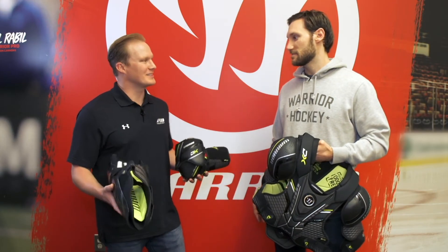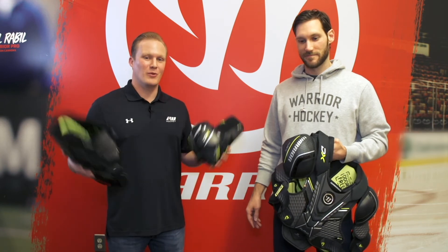Thanks for having us out here and filling us in. And for you guys at home, if you want to check out more of this Alpha DX protective, make sure you go to icewarehouse.com.